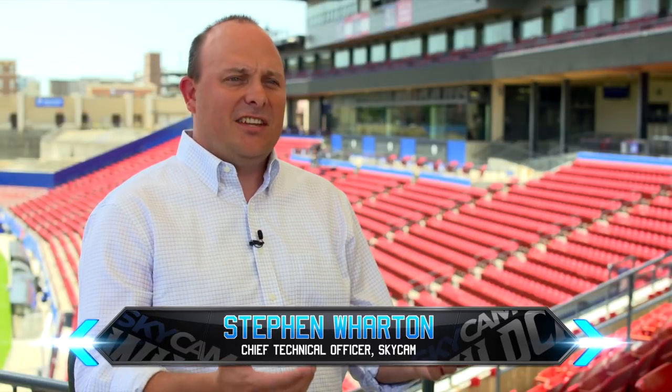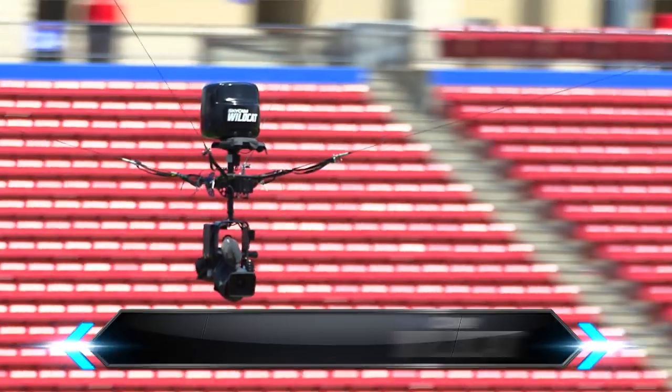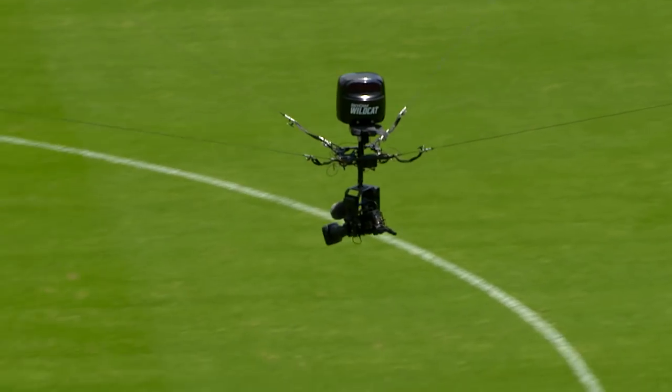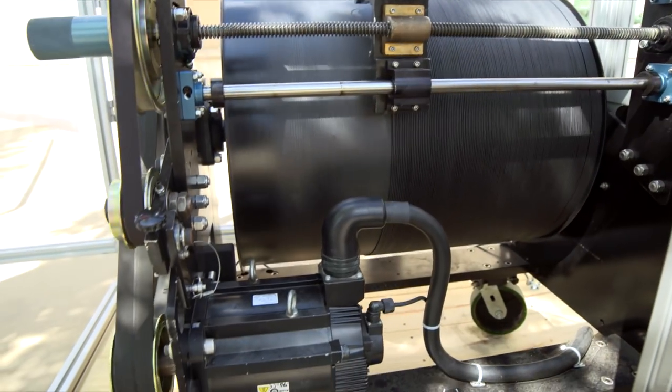They want everybody at the edge of their seats and they want us to bring them there. Nothing excites them more than SkyCam's new Wildcat. It moves with a speed, smoothness, and agility that's practically unbelievable, especially when you understand how SkyCam works.